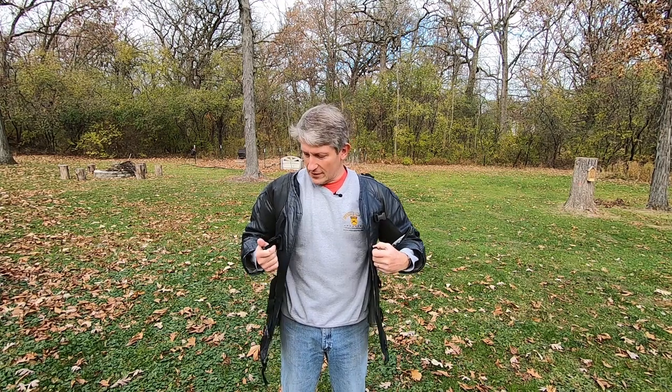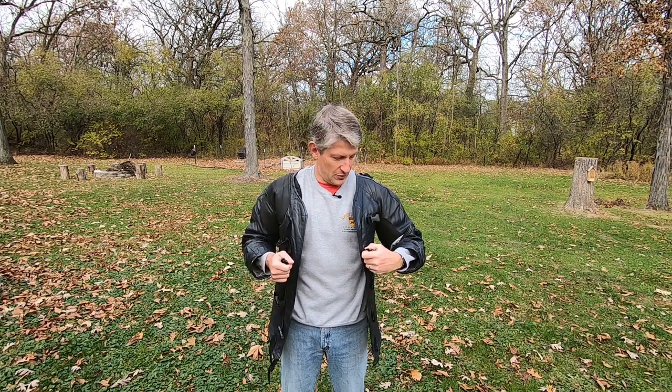Let's talk about these buckles on a shooting coat. When you buy a coat for high-power rifle competition, you get these buckles and it seems obvious or at least intuitive that you should be buckling them. But which ones do you buckle? Do you buckle all of them, some of them, or none of them? I don't know if I have all the answers, but what I can show you is how I do it.